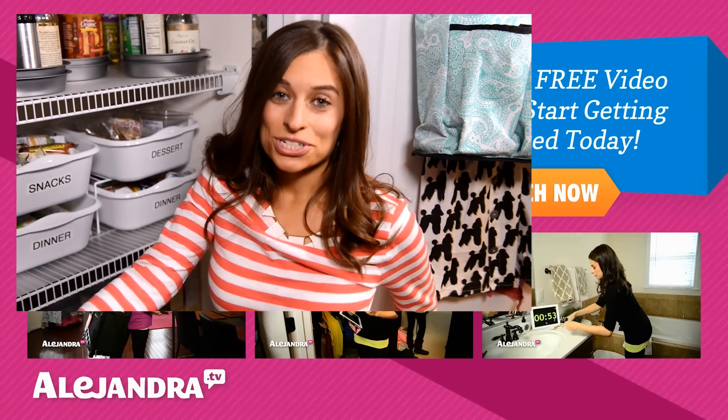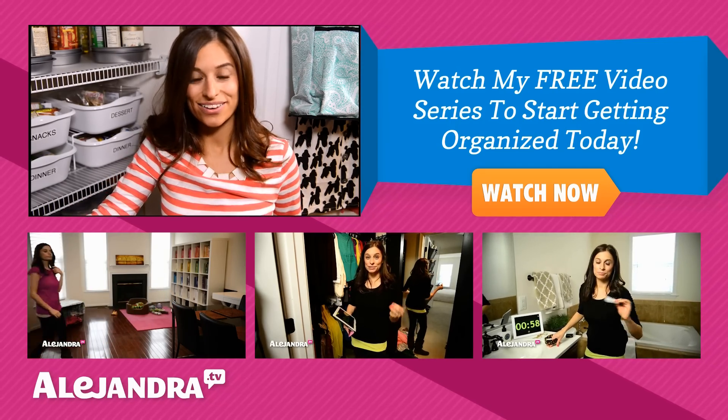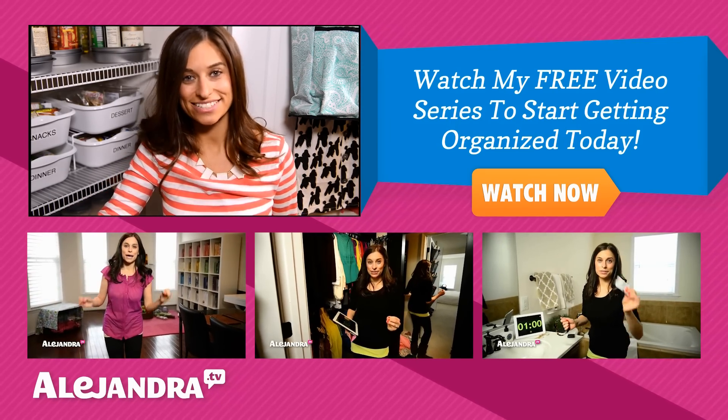If this is your first time watching any of my videos, you can subscribe to my channel for more tips on getting organized, or check out my website, Alejandra.tv. Thanks for watching and I'll see you soon. Bye.